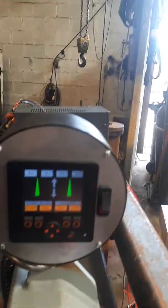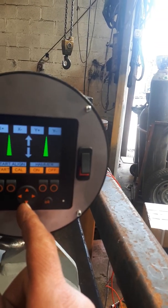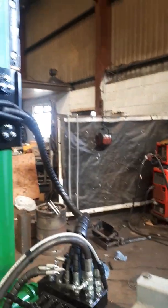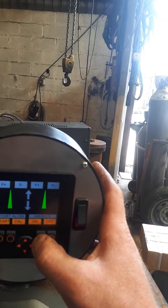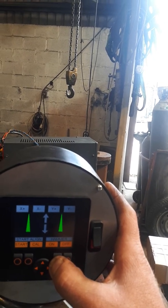The mast is perfectly aligned, then it returns to the reference position. This arrow brings the hammer down the mast. This button turns the hammer on, and in doing so brings the hammer down the mast while it's hammering, which will drive the post into the ground — watch.